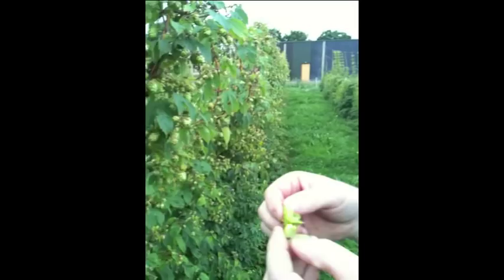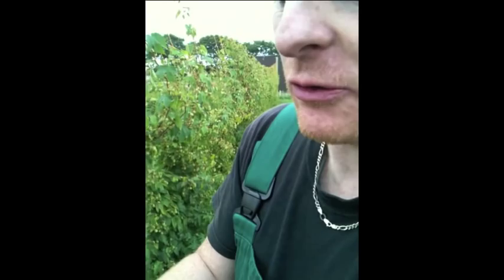Hops also have a preservative quality — the bitterer your beer, the longer it will last. The English used to make a famous beer called Indian Pale Ale, where they triple-hopped it to make it survive the long journey to India for the troops, and it became known as a very hoppy beer — but that's what it's all about.